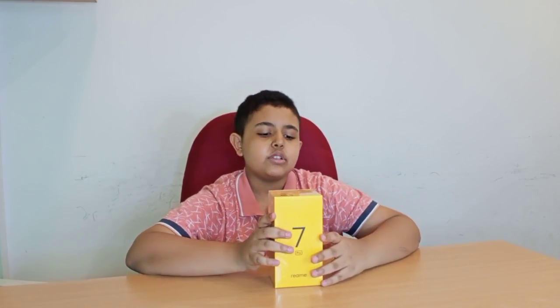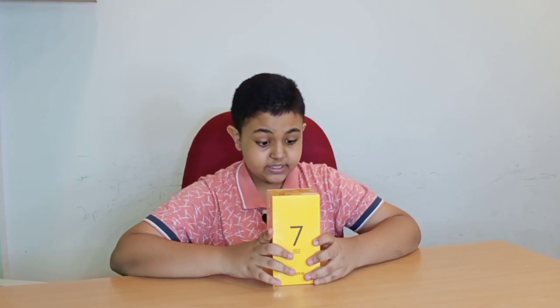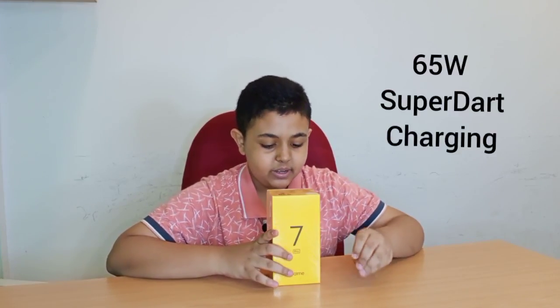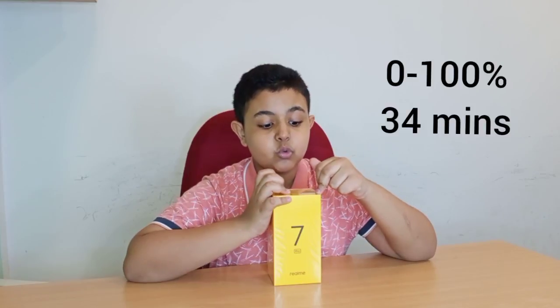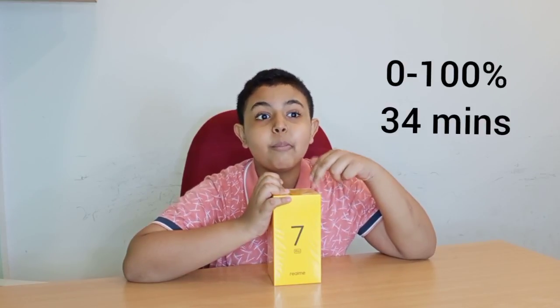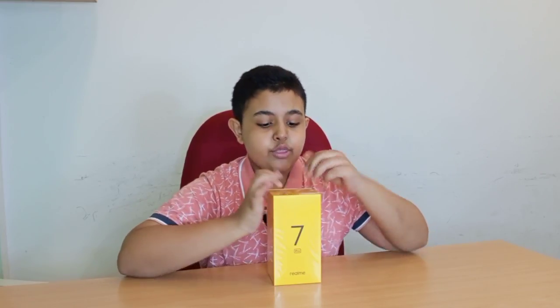We also have the C series, which is the budget to mid-range entry-level segment of smartphones from Realme. The main specs include 65 watts Super Dart Charge. The iPhone only sports 18 watts, and this goes all the way to 65. After all my research, this can charge from zero to 100 percent in only 34 minutes — that's less than one hour.